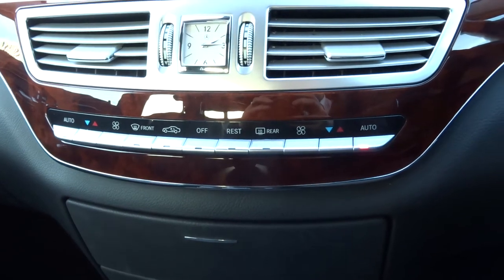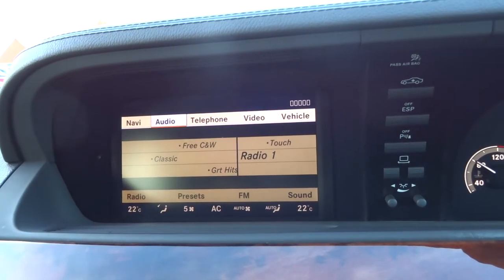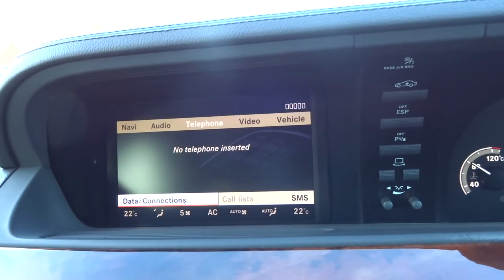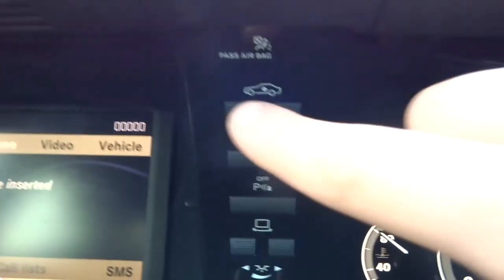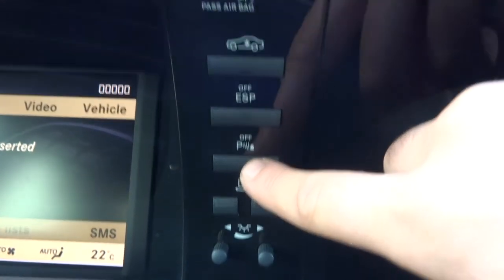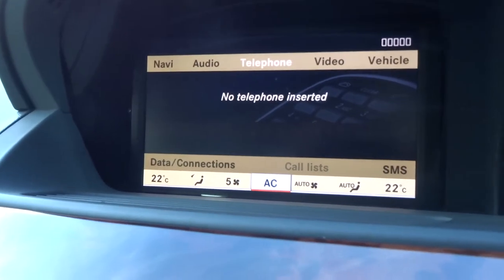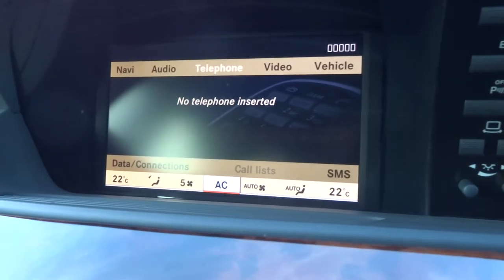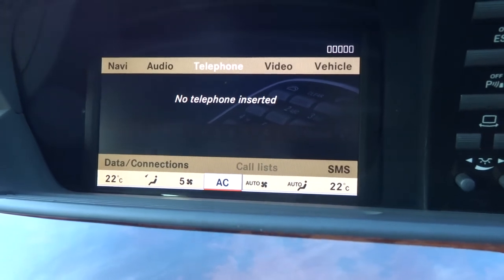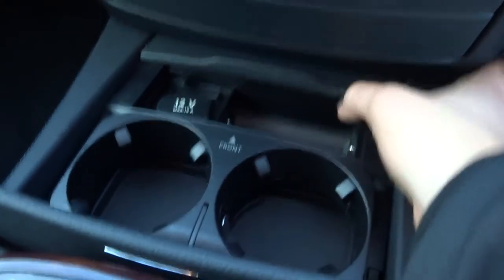You've got dual-zone climate control with various features. On the infotainment system you have navigation, Bluetooth, and various other options. The car can raise its suspension from here. You can toggle the parking sensors on and off with a button, and there's traction control. This button changes the angle of the central interface screen. In the centre console there are a couple of cup holders, a 12-volt inlet, and various media input options.